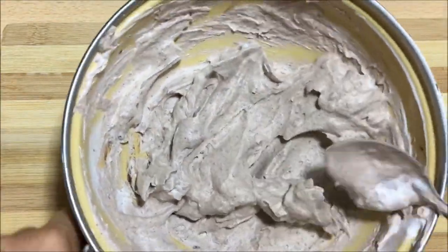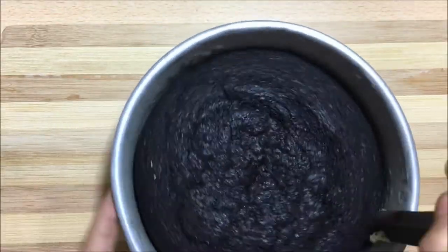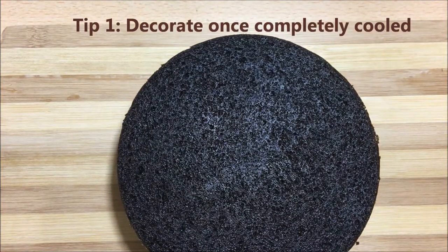Now take out the chocolate cake from the mold once it is completely cooked. Tip number one: always decorate a cake once it's completely cool, that is after four to five hours.